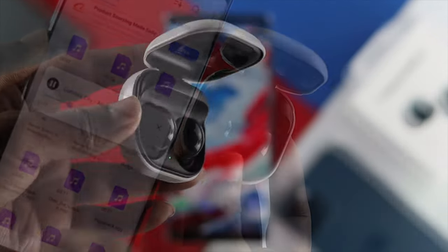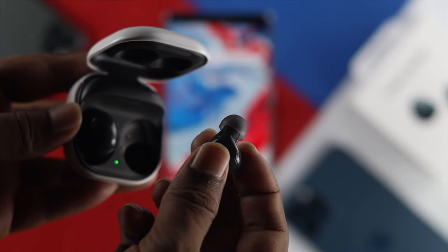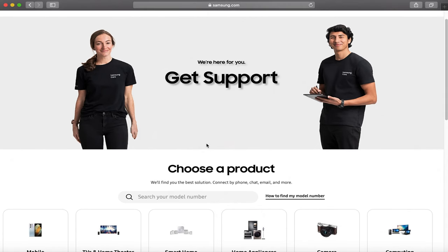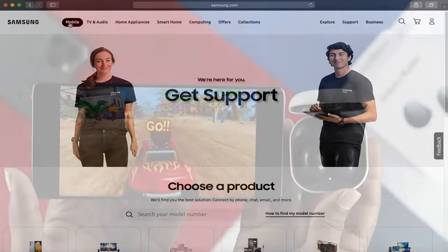If it doesn't help you solve your problem by now, that could mean that your Samsung Buds has some hardware-related issues. In that case, you'll need to take your Samsung Buds 2 to a Samsung service center, and hopefully they will solve your problem for you.